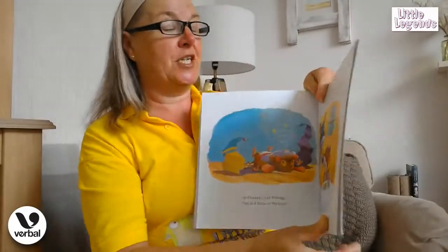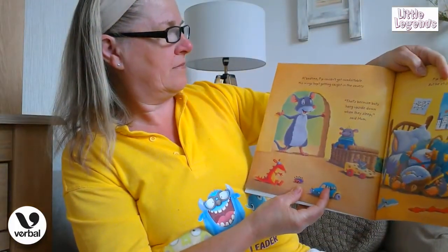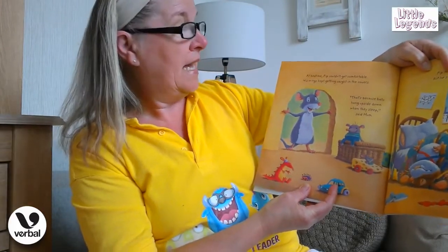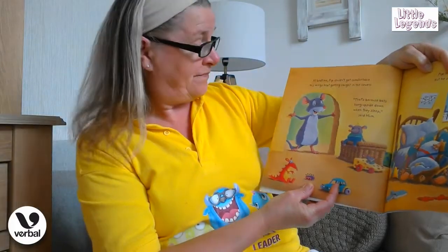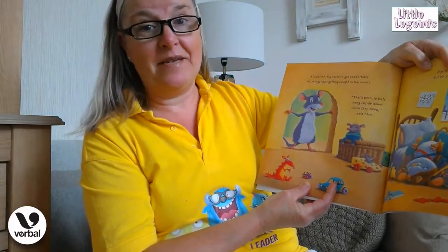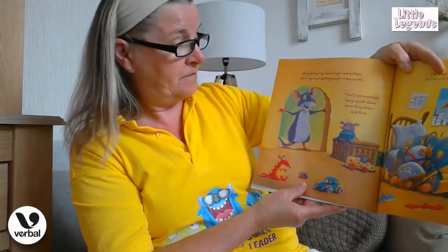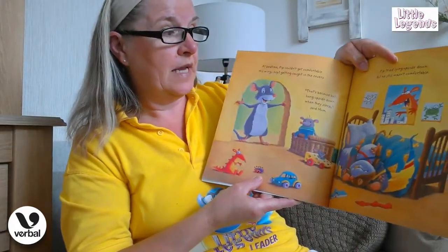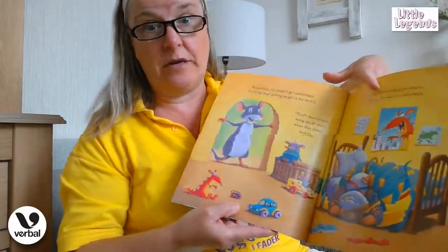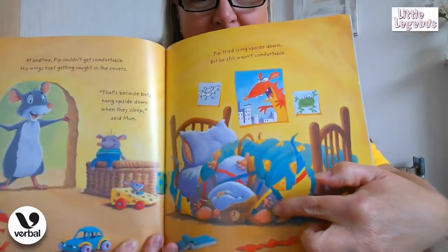Let's see if he eats his stinky cheese supper and if it makes him feel any better. At bedtime, Pip couldn't get comfortable — his wings kept getting caught in the covers. "That's because bats hang upside down when they sleep," says mum. She's very clever coming up with all the answers, isn't she! So Pip tried lying upside down, but he still wasn't very comfortable. He doesn't look very comfortable, does he?